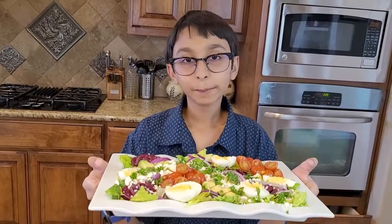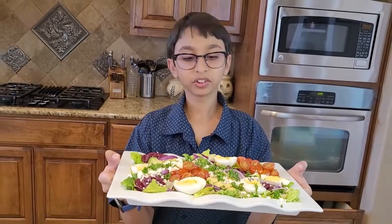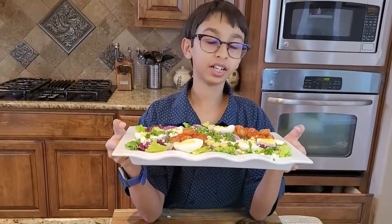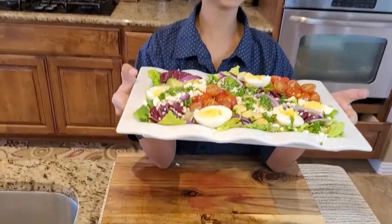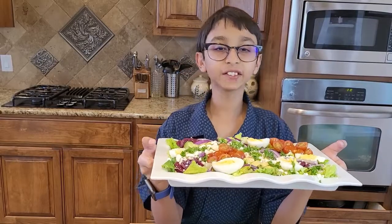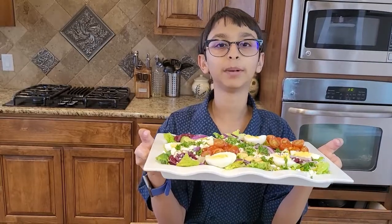Now I'm done with my salad platter. Look how delicious and yummy this looks — it is very nutritious and has so much iron in it, it's really good for health. If you like this recipe, please like, comment, share, and don't forget to subscribe. Bye!